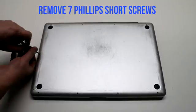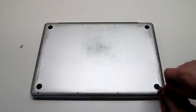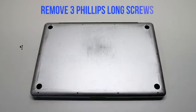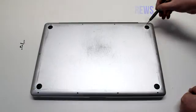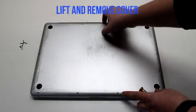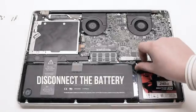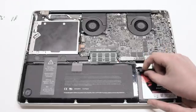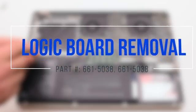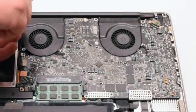Now remove the three long Phillips head screws. Lift and remove the cover. Begin by disconnecting the battery first. Logic board removal: start off by removing the left fan.